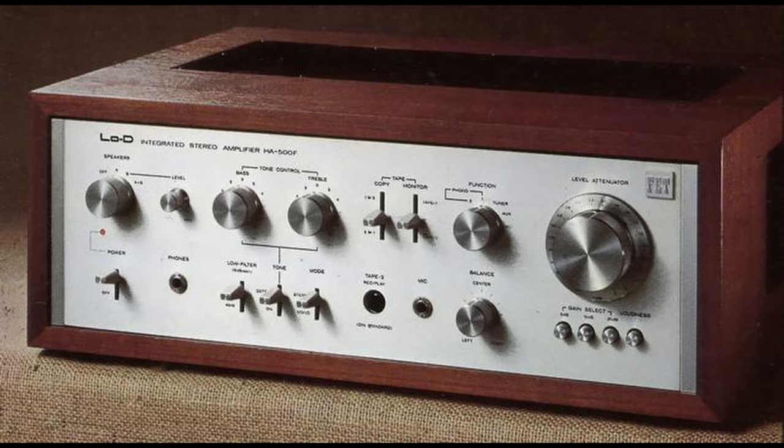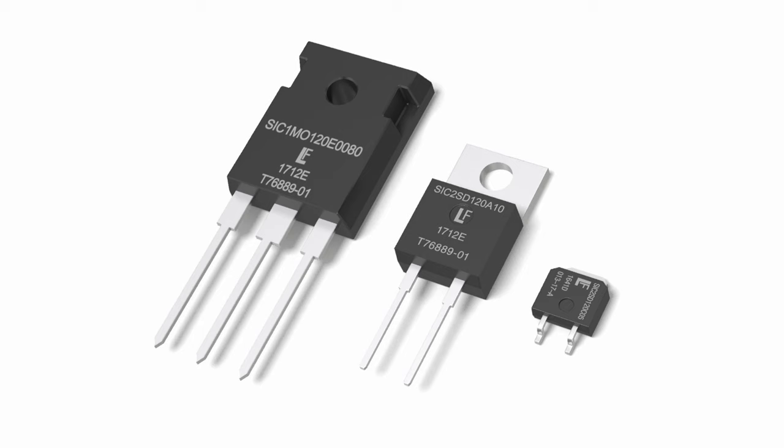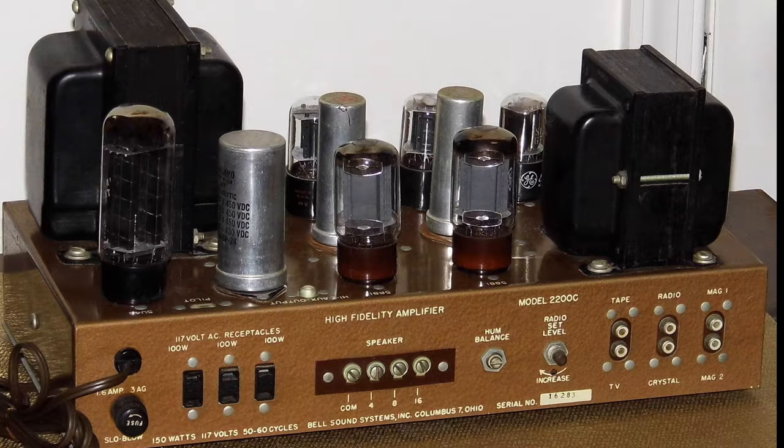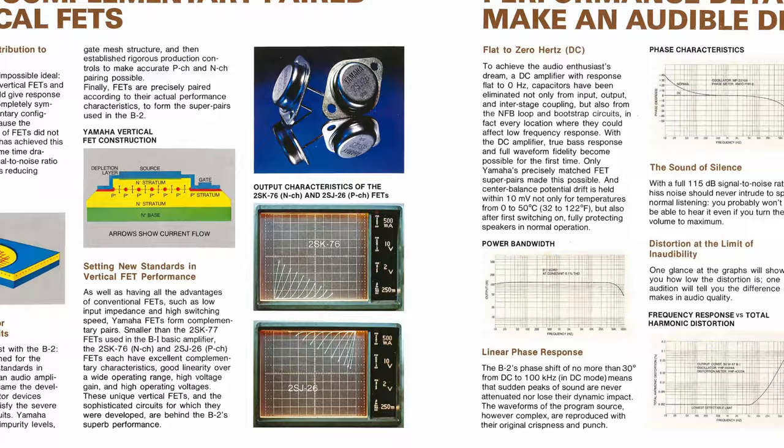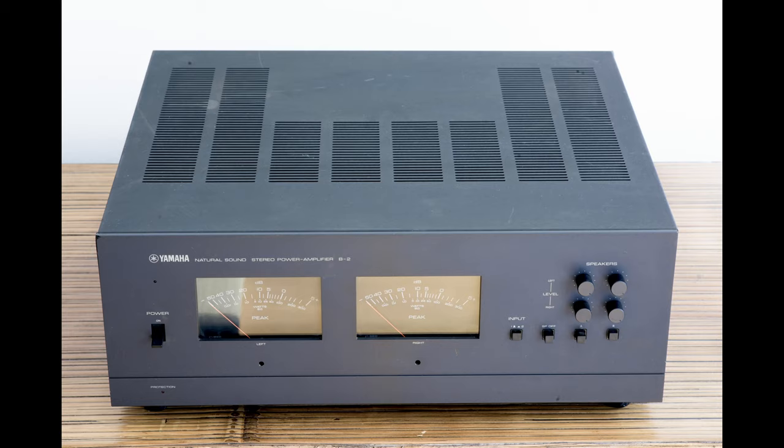The production ran only for a couple of years before everybody turned their backs on VFET and started using much cheaper and easier-to-work-with MOSFETs or BJTs. They say the VFET is as close to triodes as transistors will get, and it's true — these transistors produce a very warm and sweet sound, but unlike valve amps, they're also very detailed. These are one of the best amps, period. Either new or old, you can hardly find anything better than this.